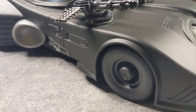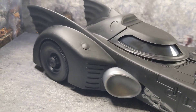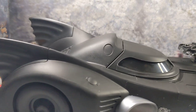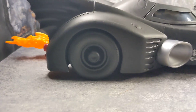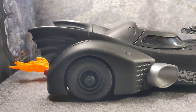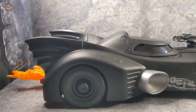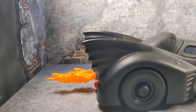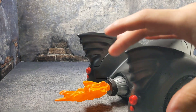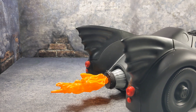Shout out to everybody who's done videos on customizing vehicles and came up with the magnets idea — I had no idea about using magnets until I saw a couple of videos online. As you can see with the flame on the shelf, this is how you're going to see the vehicle, and you can't even see the magnets from far away.